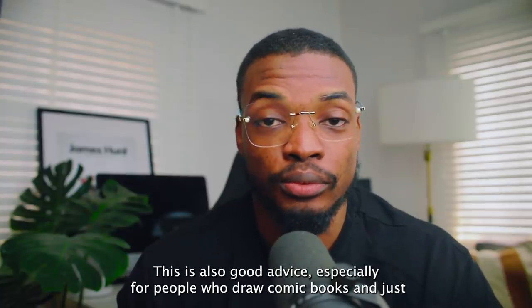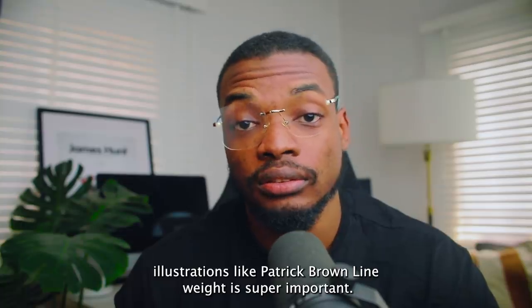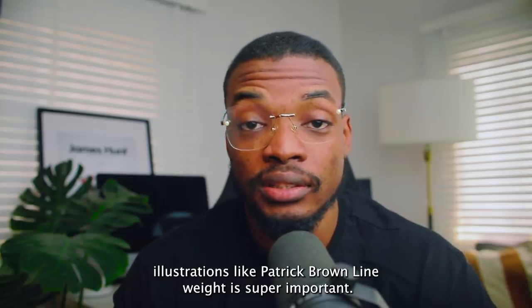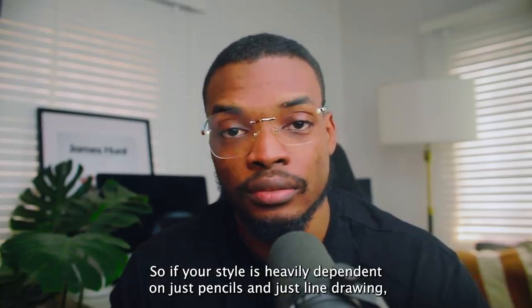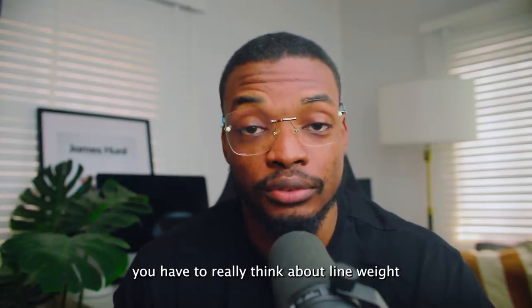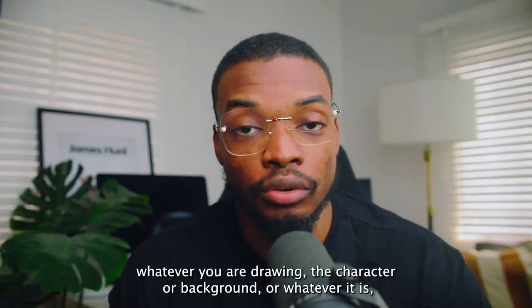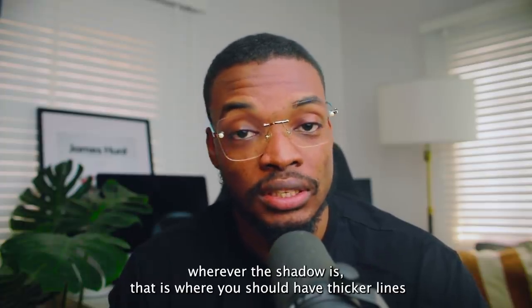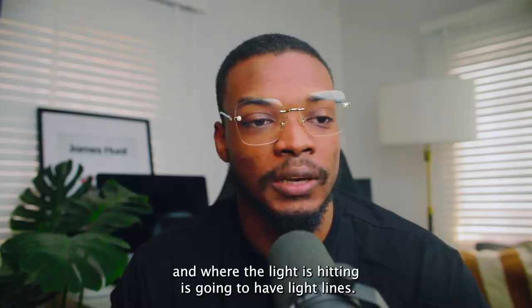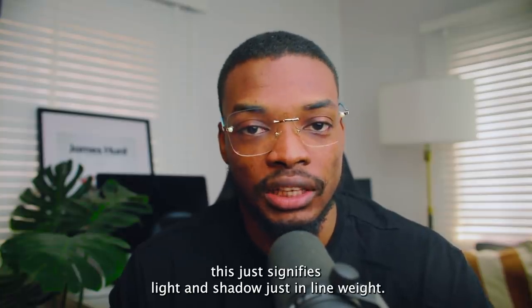In this example I'm going to add more weight to the lines that are in shadow, like underneath the leg, and thinner lines where the light is hitting. In terms of gravity, this cloth is being pulled down so I'll thicken the lines that have the most weight. There's also going to be natural shadow where lines intersect, so you can thicken those too. This is good advice especially for people who draw comic books and illustrations — like Patrick Brown's line work — which is super important.